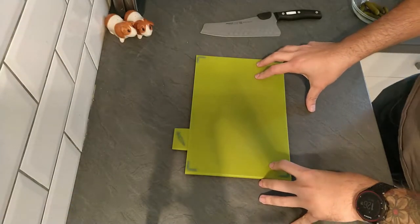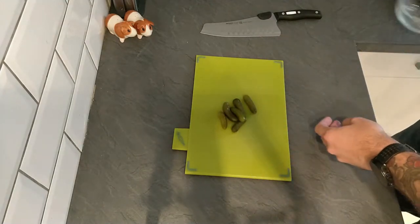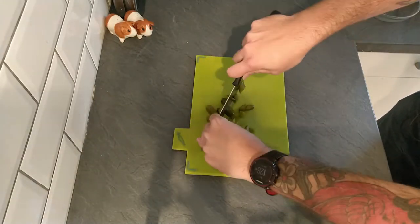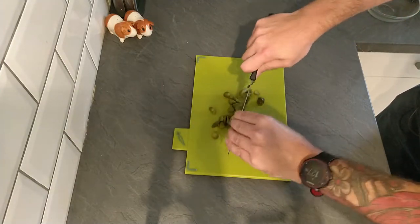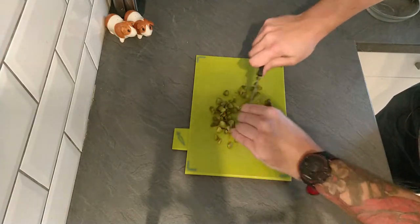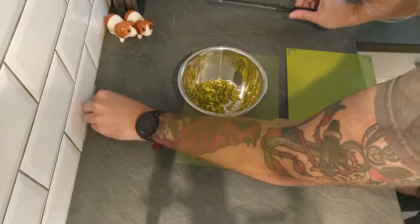First thing to go into our tartar sauce is some lovely little baby gherkins, or cornichons as they're usually called. I've got about half a dozen here and I'm just going to chop them up very roughly into small pieces. These give a lovely tang and crunch to our sauce. Usually in tartar sauce you'd also have capers, but since there were none to be had this weekend I'm just going to use a few more cornichons than usual. I've got them all roughly chopped up and I'm sliding those into a bowl.